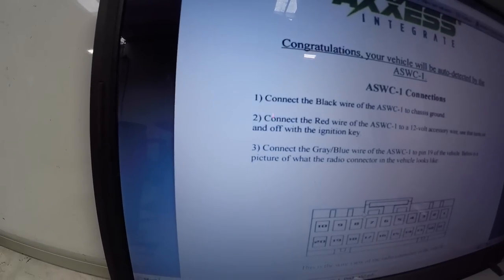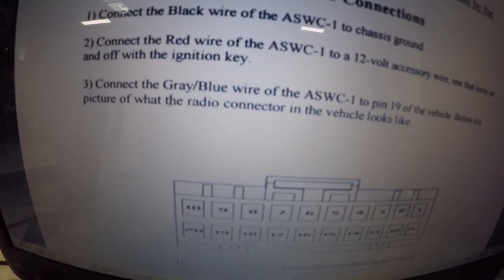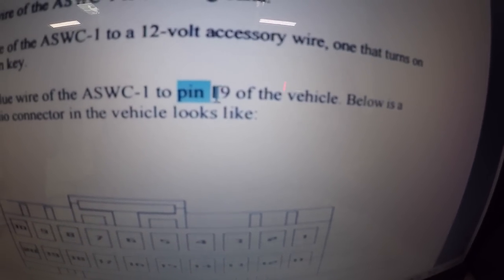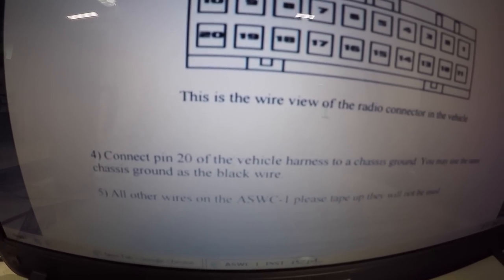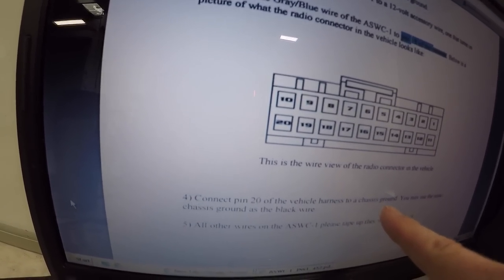If you click that link it brings up a PDF. These instructions are normally for their steering wheel interface, but I've used them just to figure out what wires do what in the car. You can ignore the first two steps — those are the black and red power wires for the interface. Step three says connect the gray-blue wire to pin 19 of the vehicle. Just focus on the pin number — pin 19 — and then step four says connect pin 20 of the vehicle harness to ground, which is right next to 19.